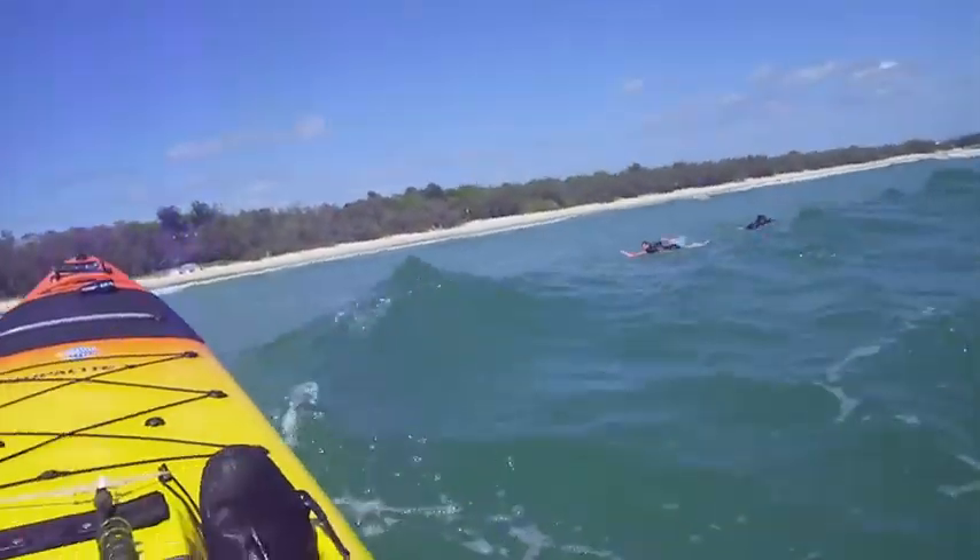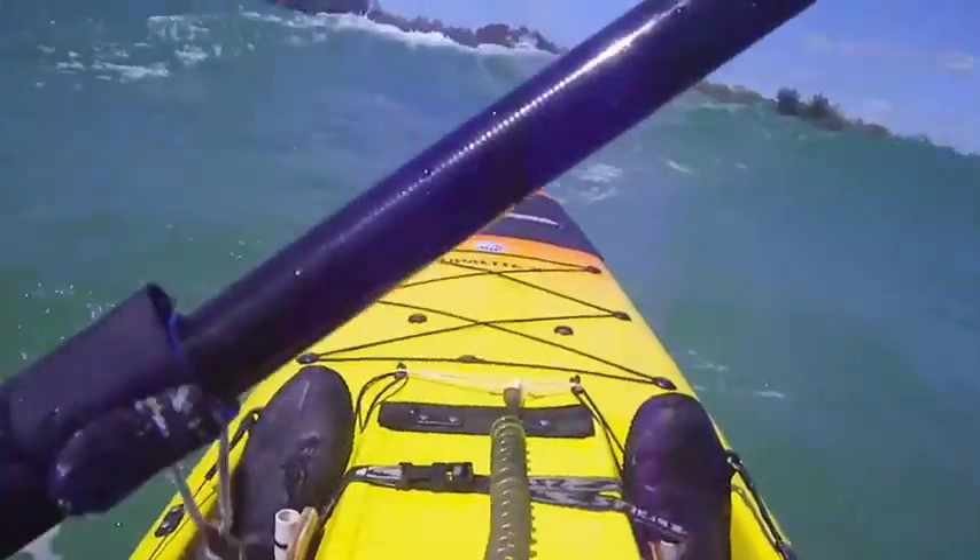Right here at the start, I let a large wave slide under me, then latch on to the smaller following wave.